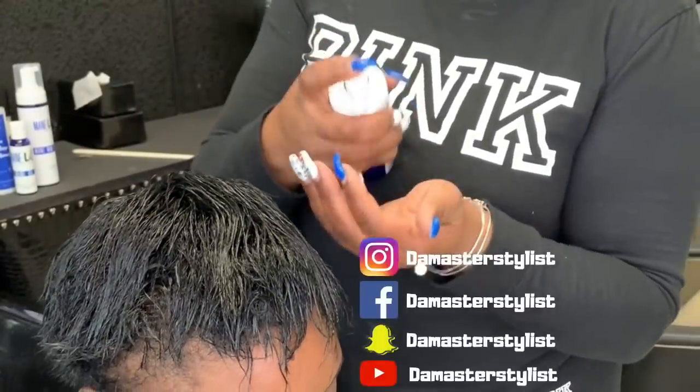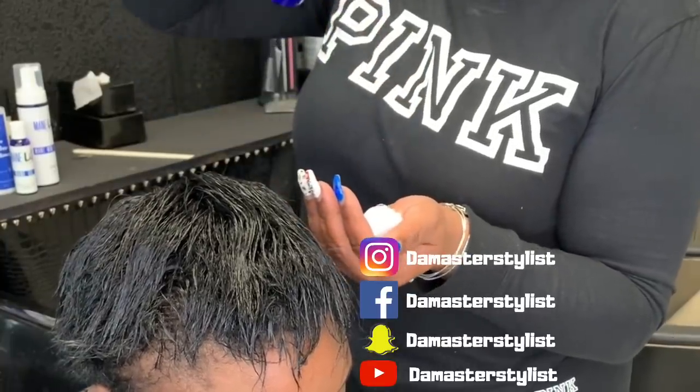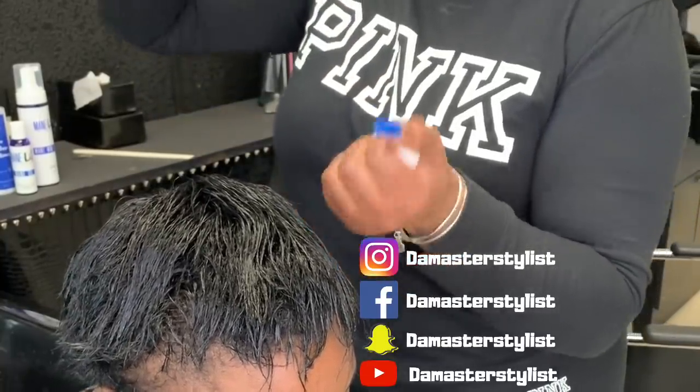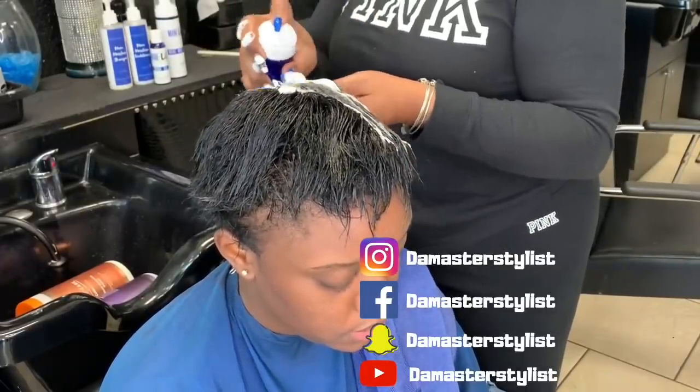What's up team DMS, it's the master stylist and I am back with another video. I know it's been a while — I think since March 5th — but I've just been tired, y'all. I've been doing so much.